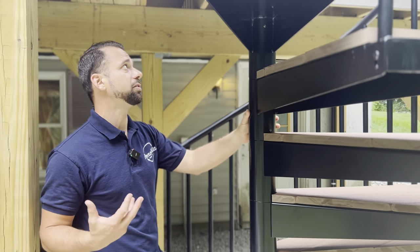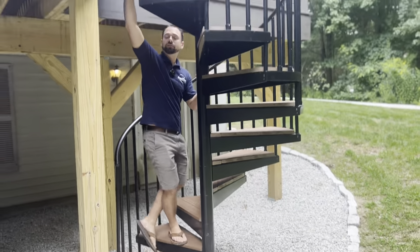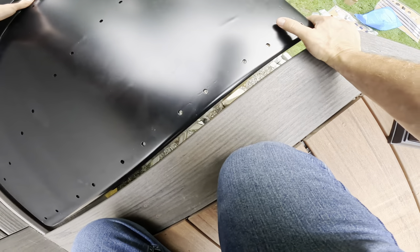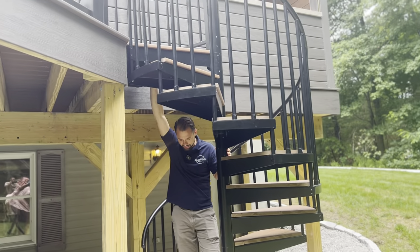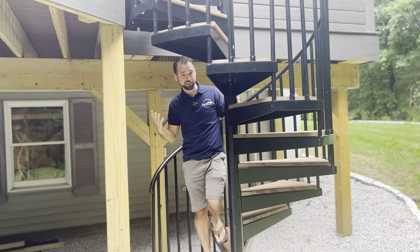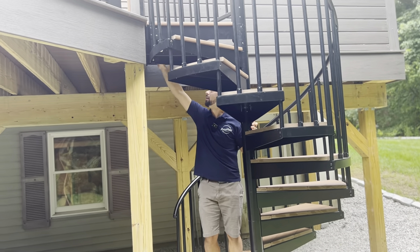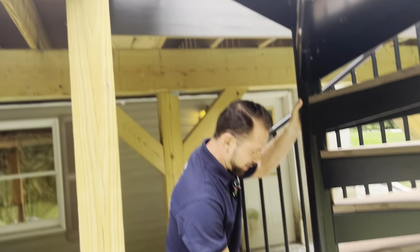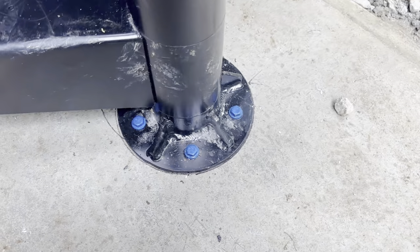One bit of advice when doing a system like this: don't mount the bottom until you actually have the top landing level set. We found that out — we actually did it the right way this time without having to take it apart. We mounted the top first, plumbed it both ways, and then set our base.